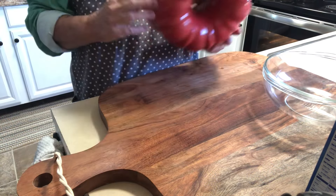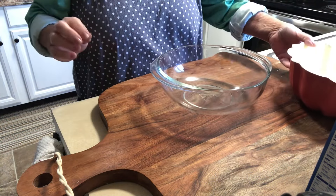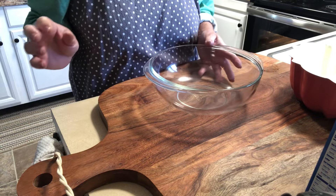Grab your bundt pan because today we are going to make something simple, yummy, and so festive for the 4th of July.